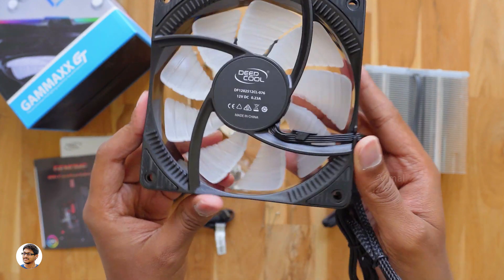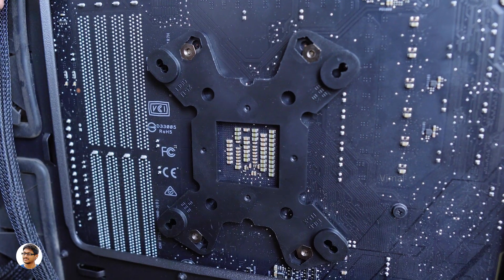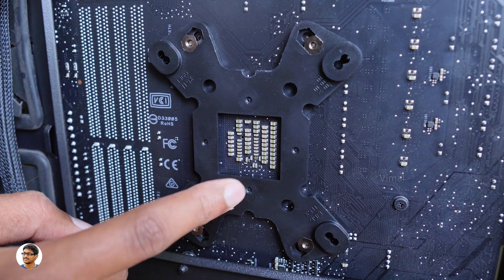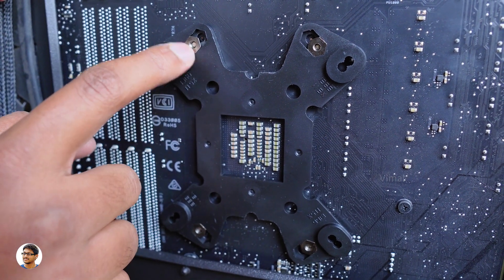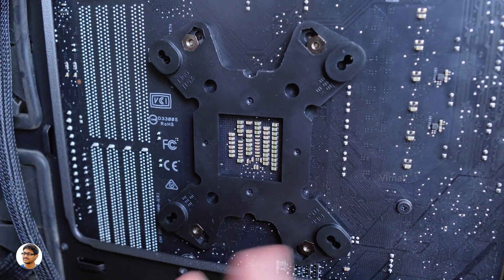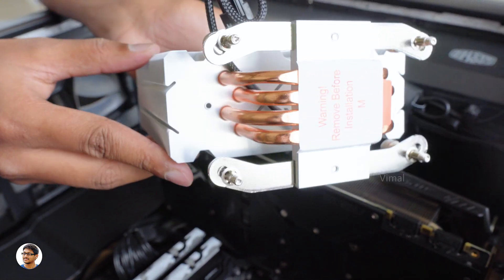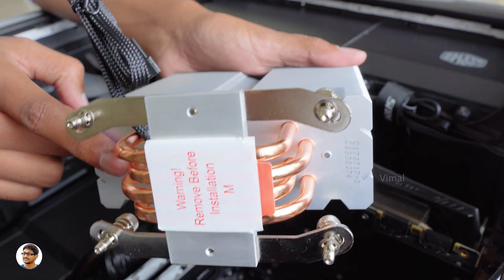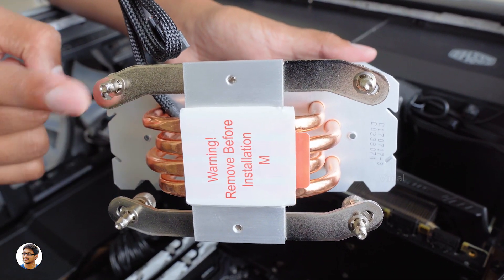Now let's get started with the installation of this cooler. The first thing you need to do is install the backplate on your motherboard. This backplate supports both Intel and AMD sockets. I'm currently installing it on my Asus Crosshair 7, which has an AM4 socket. The installation was very easy — I just had to put the backplate and tighten up the screws from the other side. After that, you need to install the mounting plates on your heatsink that are compatible with your motherboard socket type. I've already done that — just align the plates on the heatsink and tighten with two screws.